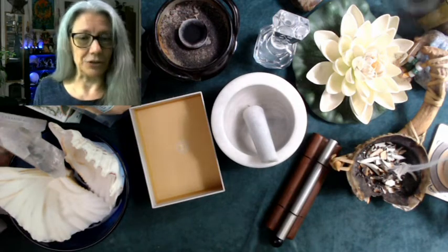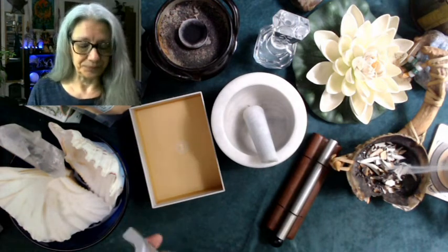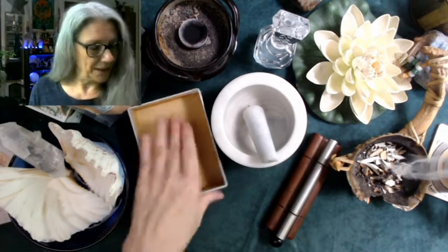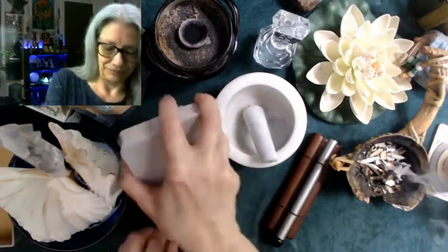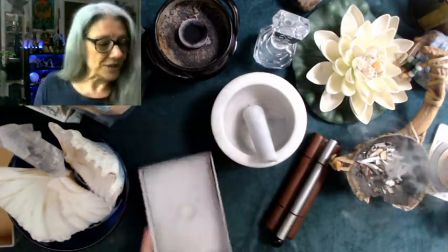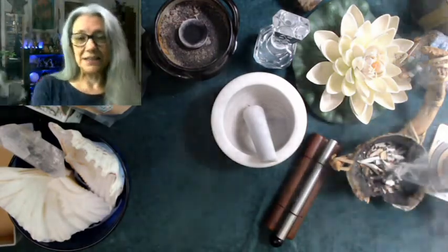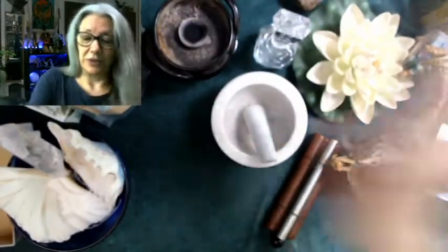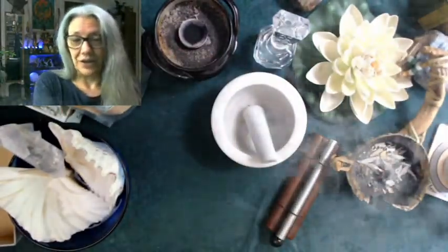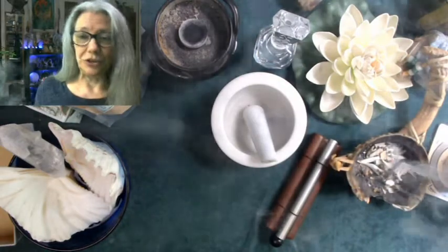I have earth and water together here in ocean water, and we're going to do the book as well, and the box — just to be a vessel that holds it all. I also have pure water here. We're going to have air and fire again with the Fire of Azrael.